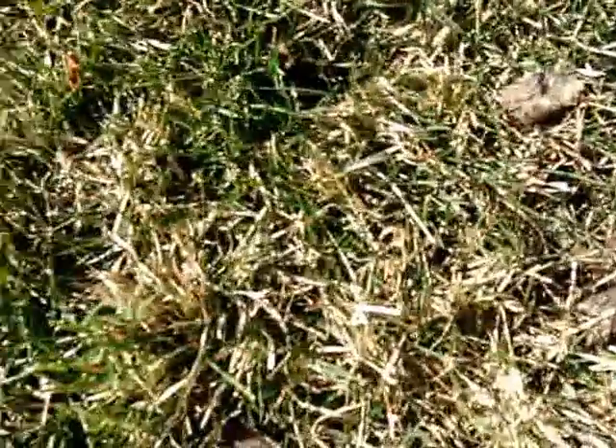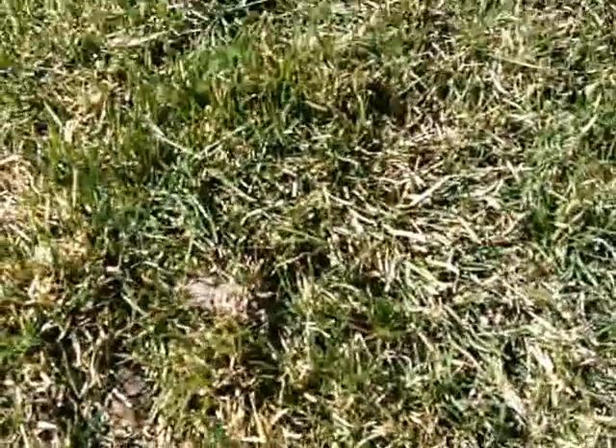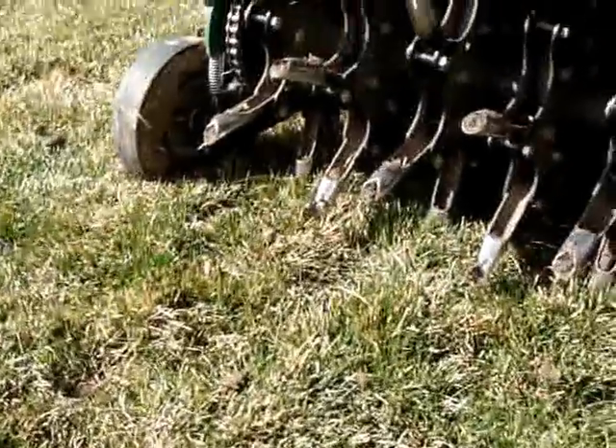Springtime is also a good time to aerate. As you can see, the lawn is matted down because of all the snow that we've had, and aeration just allows it to refresh.